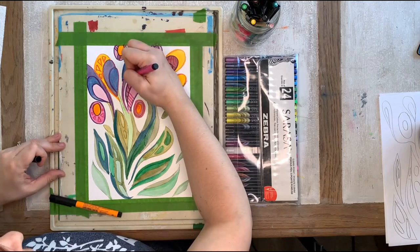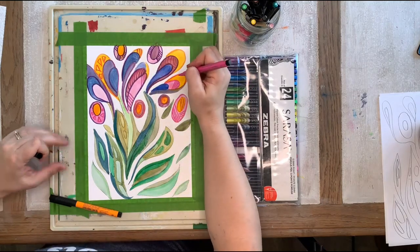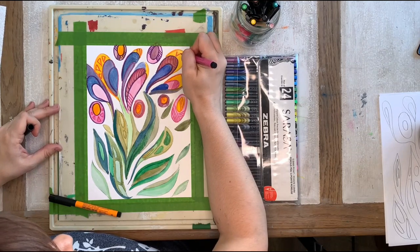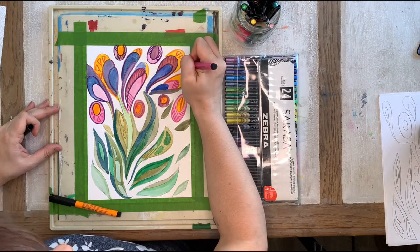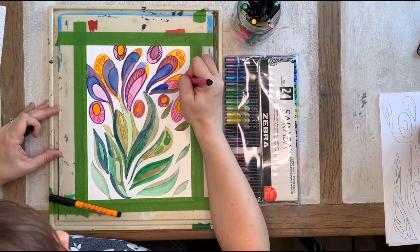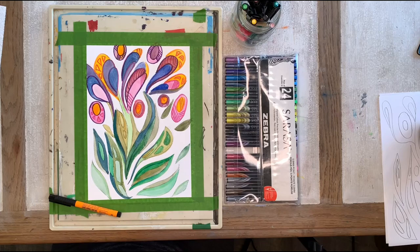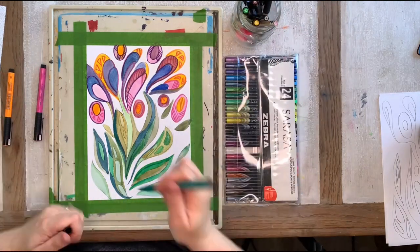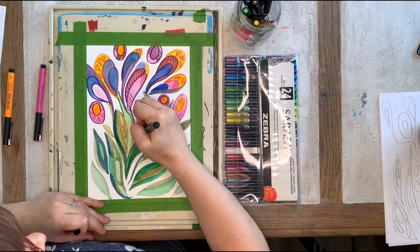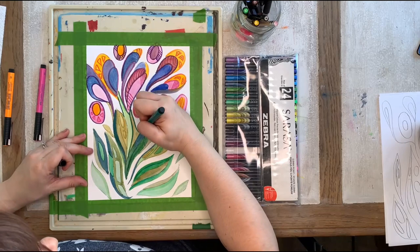I'm going to do a couple more pink outlines and then we're going to go on to the leaves. I find these orange petals look a bit empty so I'm going to try those triangles and make some lines in those too. I'm just doing random shapes and random lines. Now I'm going to grab my dark green and use my light green and dark green to go through the leaves for the vines — it just gives it kind of a harder edge.